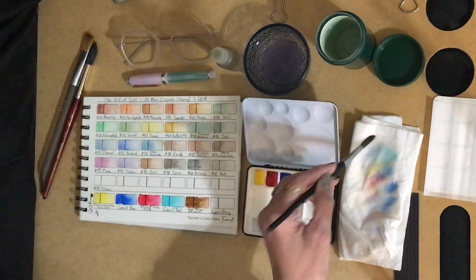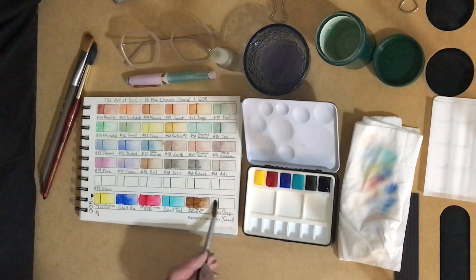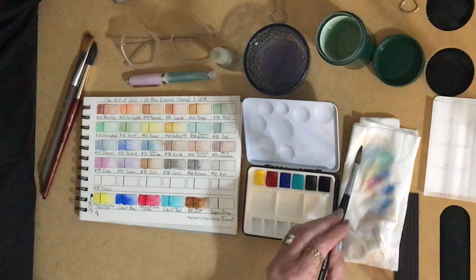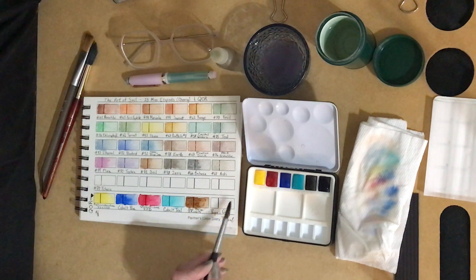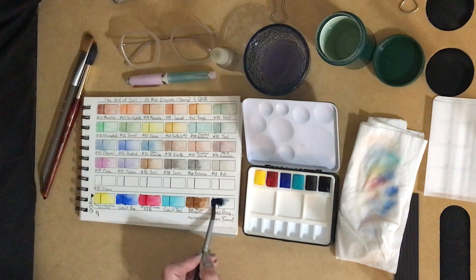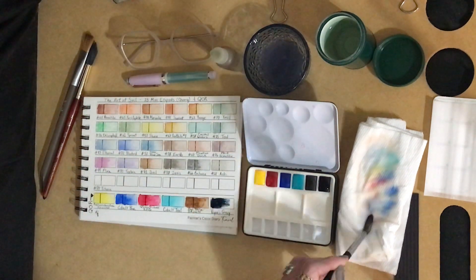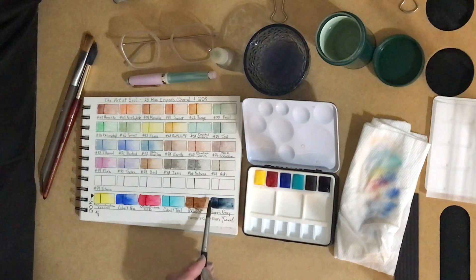And last is Payne's gray. Let's pre-wet this square so we can see how that moves across the page and see if it has any extra blues or if it leans toward the other direction. Pretty — that is going to lean toward the blue, a dark blue-gray. That'll be nice for shadows and dark stormy skies.